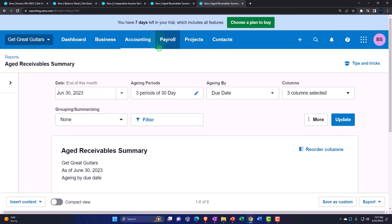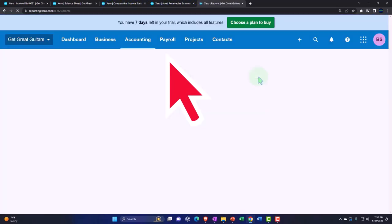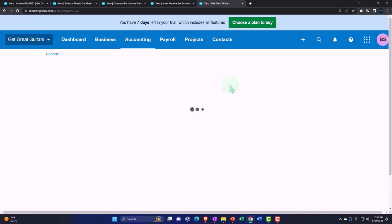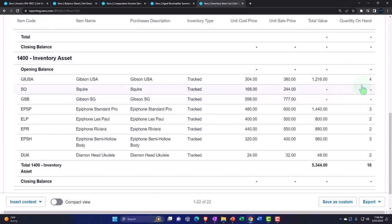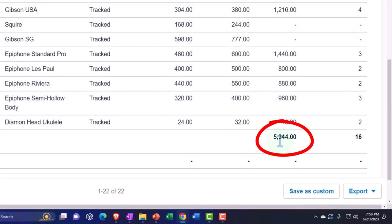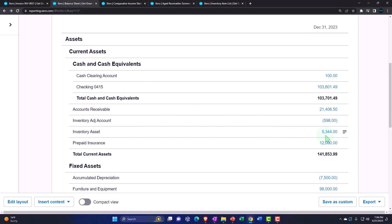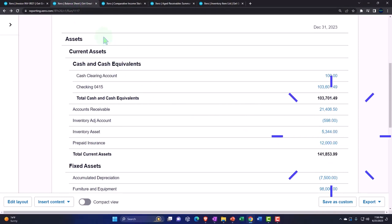Let's not leave out inventory — it wants some attention. In accounting reports, typing inventory item list brings up the inventory item list report. Scrolling down, here it is by unit and by dollar amount. The inventory value of $5,344 should tie out to what's on the balance sheet at $5,344.